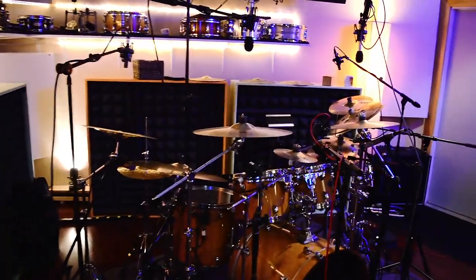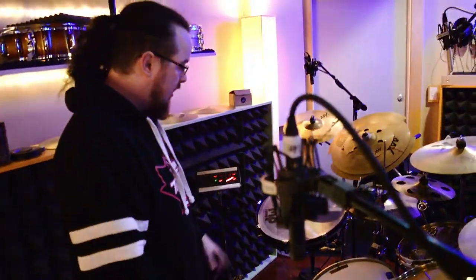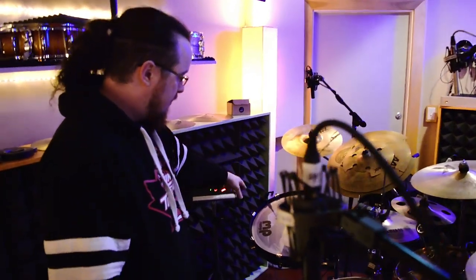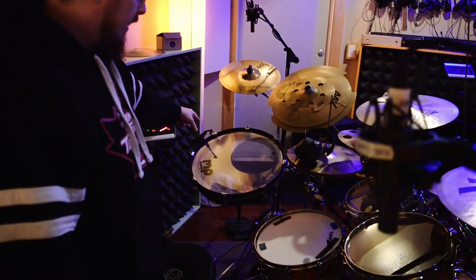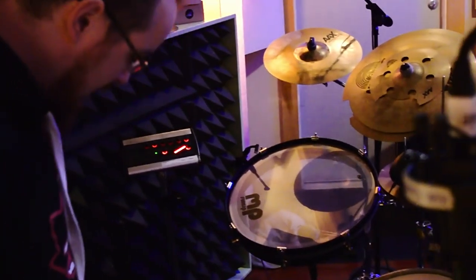Very excited. I play a normal five piece kit. I have two racks, one floor. For this album I actually bought the pancake drum from DW. It sounds massive, and I'm very, very pleased with it.